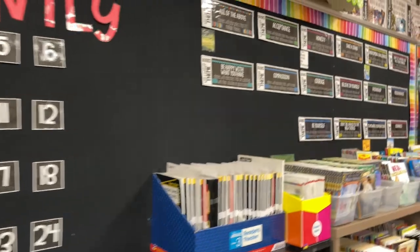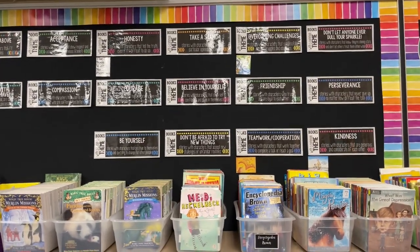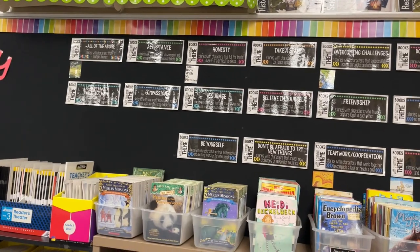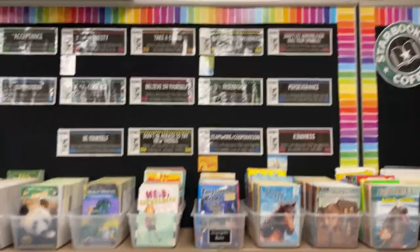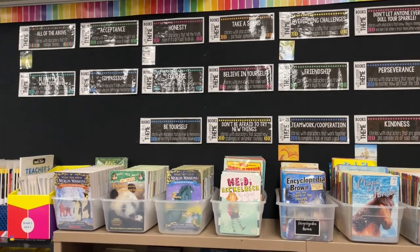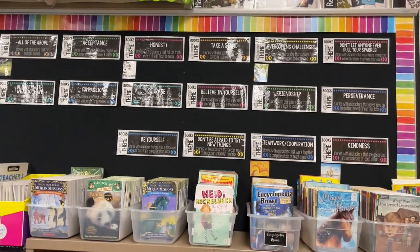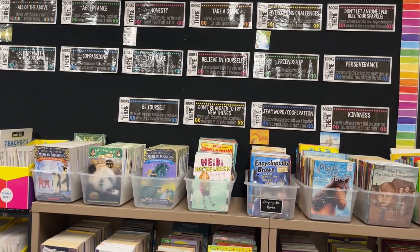I've decided what I'm going to do up here — I'm going to condense this to no more than ten to twelve, maybe even eight cards, because some of them overlap. Like perseverance and overcoming challenges are so similar, and 'don't be afraid to try new things' and 'encourage' kind of go together, and compassion and acceptance might go together. I'm going to leave the top row and move the middle row down so we have more room, because we didn't really have a lot of room.